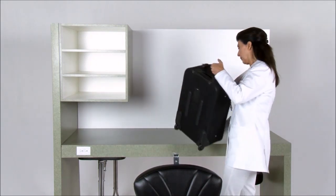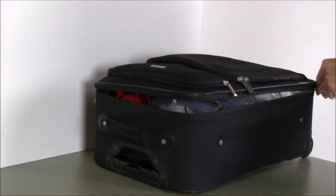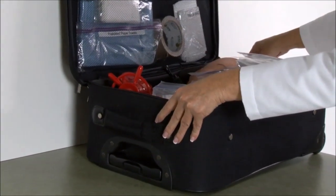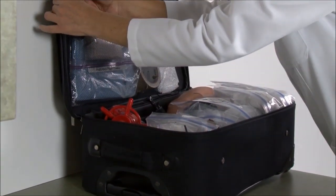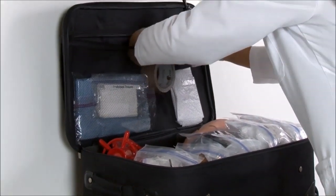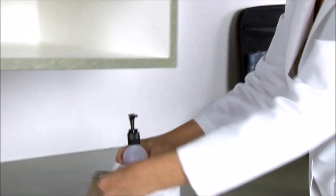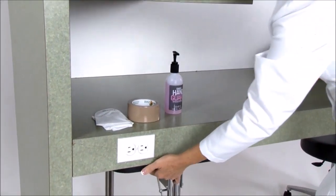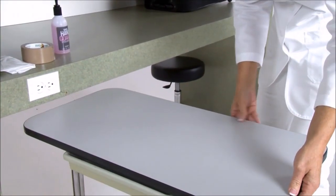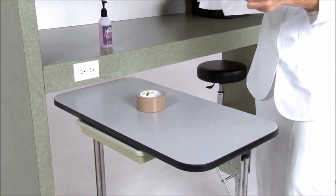To begin setup, first place your kit on the countertop. Remove your hand sanitizer, duct tape, and trash bag. Tape the trash bag securely to the manicuring table.